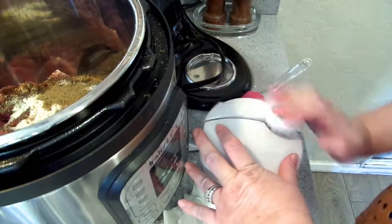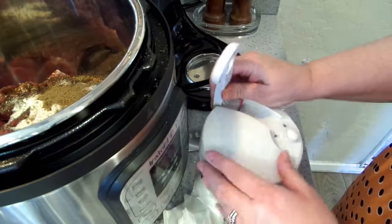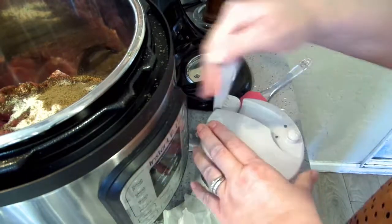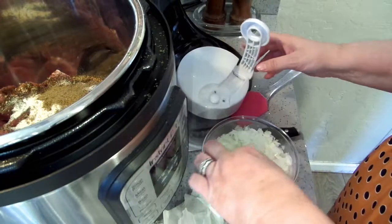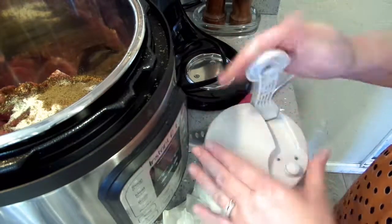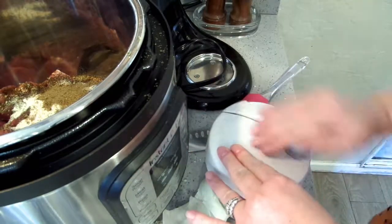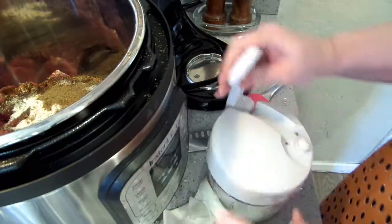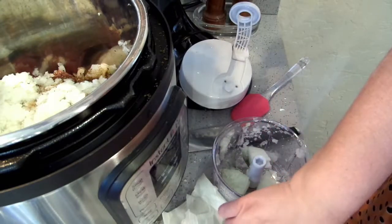These don't have to be too finely cut — they are going to cook down. Okay, I'm going to toss this in and then put the rest of this in and get it chopped up.